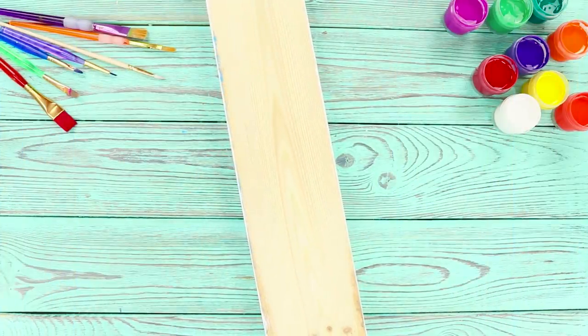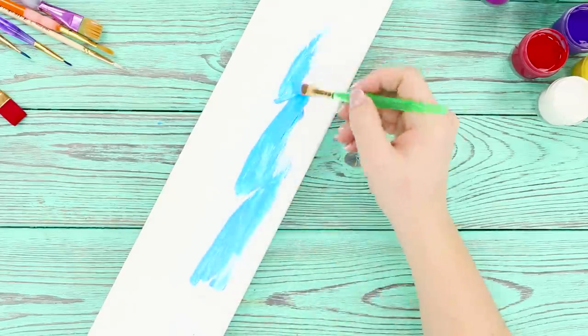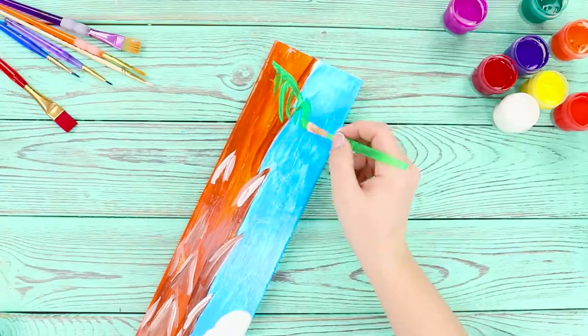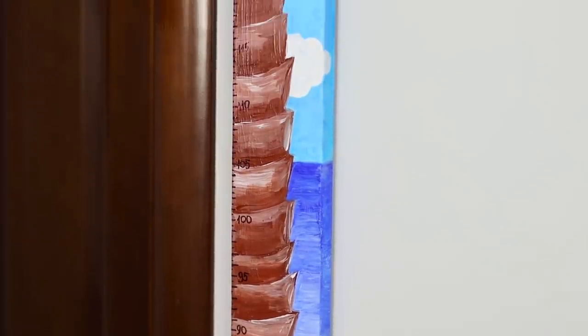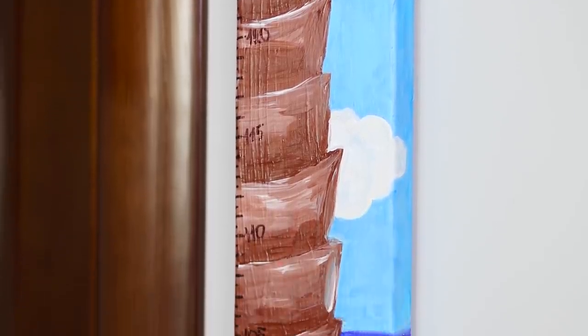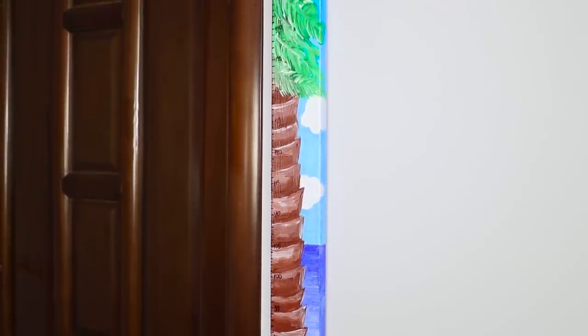For the next idea, take a long wooden bar. Paint it white and start to draw: a blue sky, a brown trunk, the clouds, the sea, the sand, and the leaves. Yes, this is a real palm tree on the beach! Using a ruler and a marker, leave marks on the trunk side. Note the heights and hang the height meter in the children's room. It's beautiful and useful! How tall are you? Let us know in the comments!